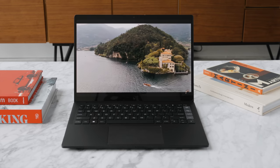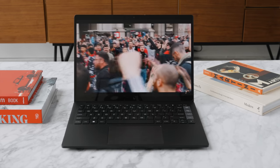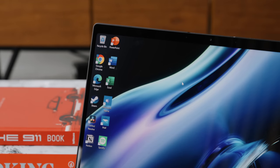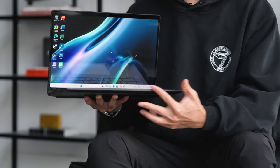A huge thanks to HP for sponsoring this video. When you take a look at the computer itself and its form factor, it is really the sweet spot in terms of size — it features a 14-inch panel with a 16:10 aspect ratio, which I feel like is the most productive ratio. Nowadays I feel like the 14-inch size in a 13-inch body with the smaller bezels is really what I've stuck to over the past few years.